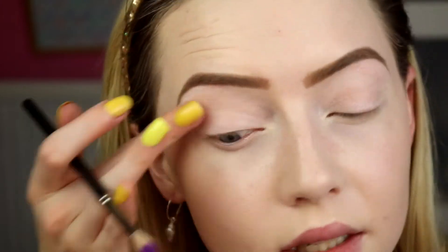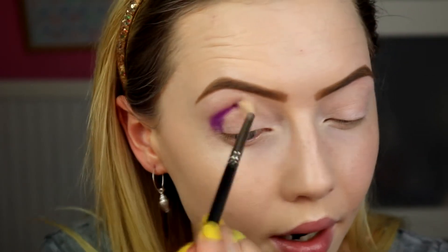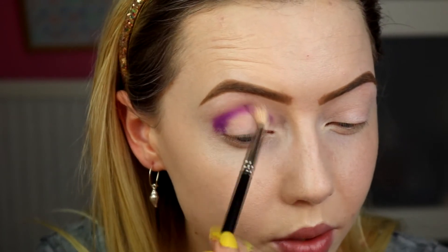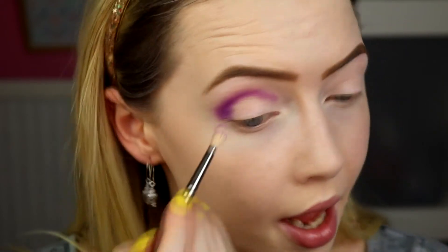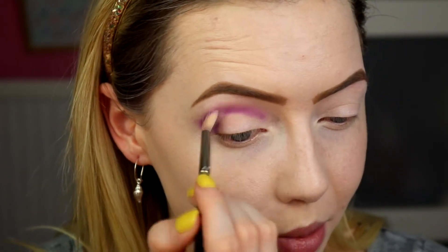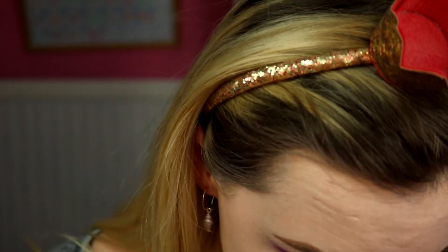I'm taking this on a MAC 221 brush and we're just going to start, because I do want the purple to be quite prominent and the blue to be quite prominent too. I'm taking that on my 221 brush and we're just going to pop that to the outer corner and bring it into the crease. Don't go too crazy blending it up too high — try to leave yourself some space for the blue. I'm bringing it all the way around just in case I do a cut crease.